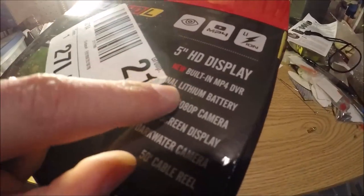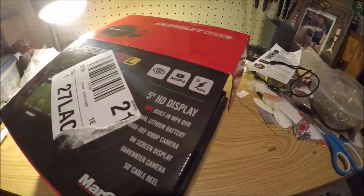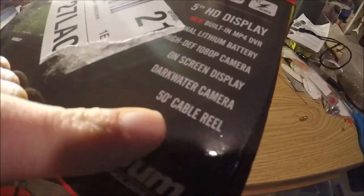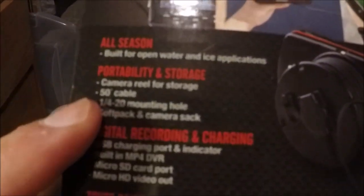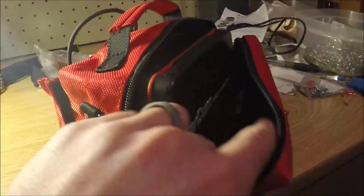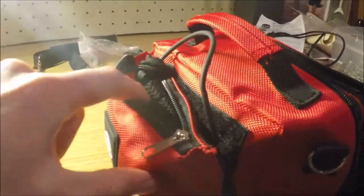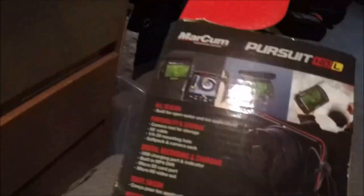I really love that it has the recording feature. The battery is apparently really good — a few times I've had it out it's not even gotten close to draining. It's got a 50-foot cable reel. A lot of information is shown right on the box. One thing I really like is the portability and storage — it comes with this nice portable case. The camera parts are here and it allows you to access the screen, and from the back there's a nice little velcro part that opens up to feed out the cable.